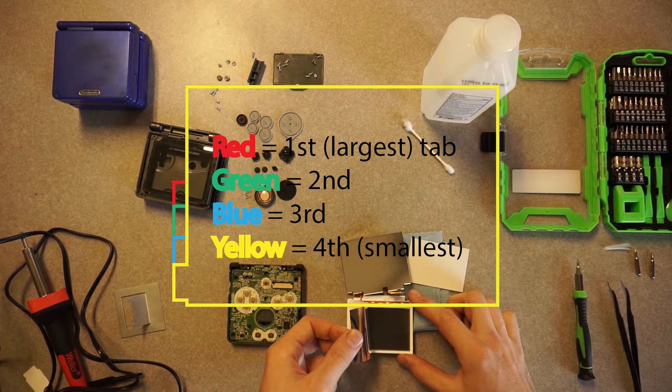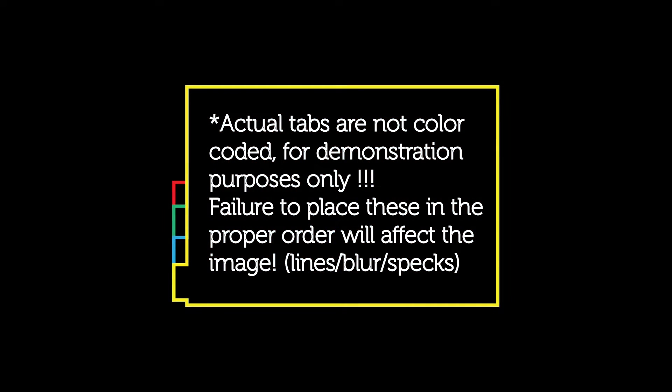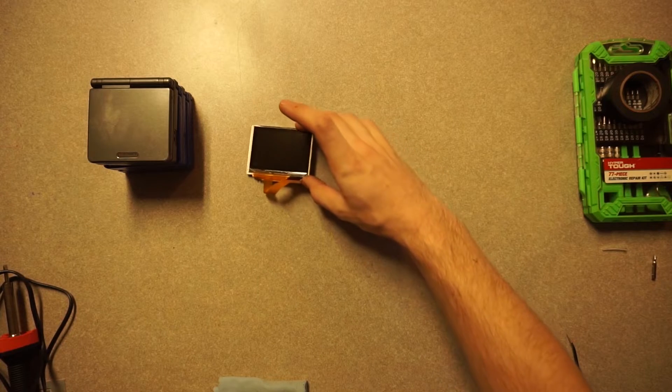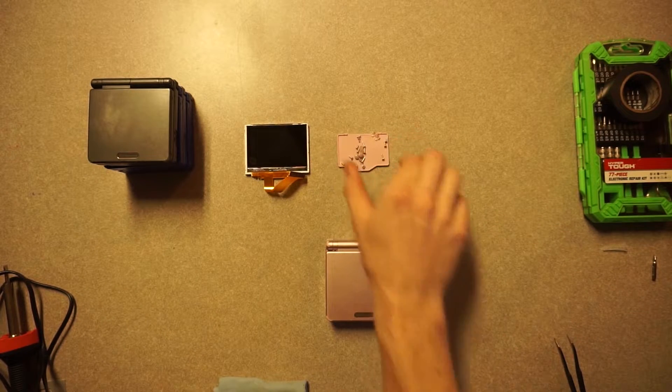Just know this isn't really an instructional video. If you do this, you're doing so at your own risk and you can damage the screen further than what you may know. With the graphite SP reassembled, I'm moving on to a pink unit that has lines in it that I think I might be able to repair.